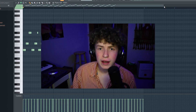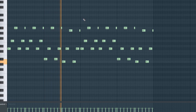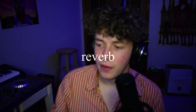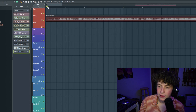So Pluko has very atmospheric tracks. I wanted to build a little atmosphere before the drop. So to do that, I have these little sine pluck arpeggios. They have a ton of reverb on them. So I consolidated that and I'm just going to make that twice as long. Now it sounds like this.